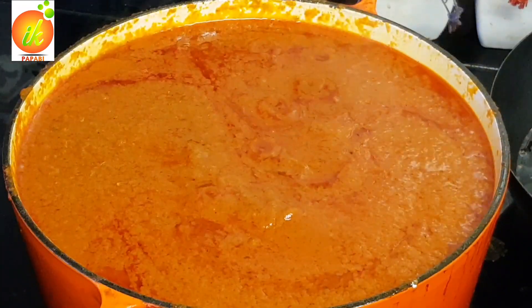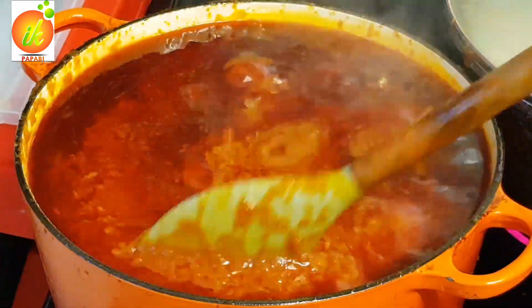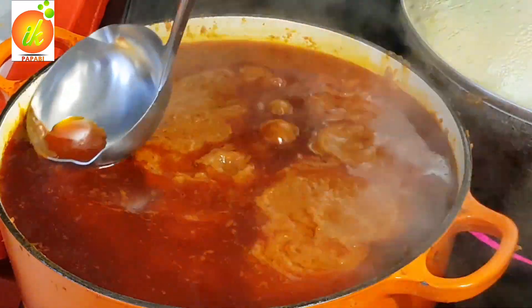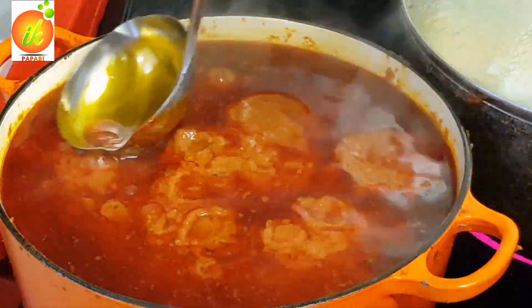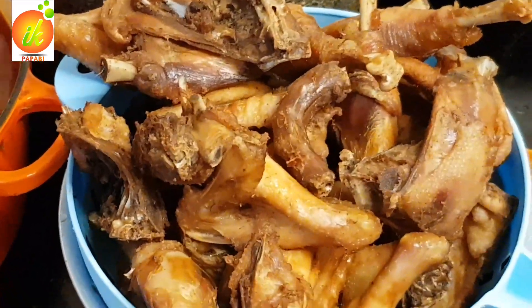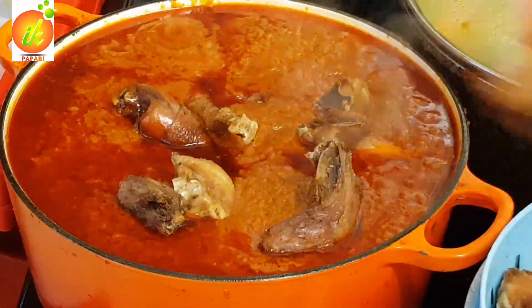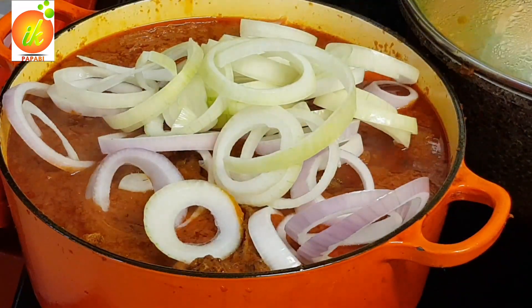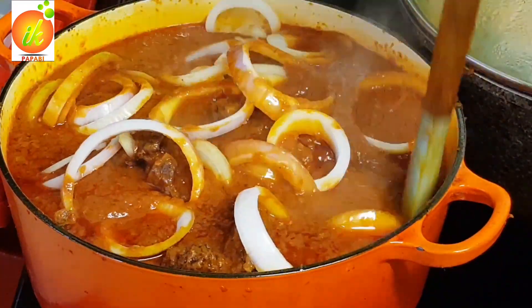You can use this stew for whatever you do — hosting, or even for jollof rice as well. Now you see that oil floating on top — it means the stew is almost done. I will scoop the oil into a container to use when I'm making jollof rice. I'm not going to throw it away. I also scooped some of the stew out because when I was adding the chicken, the stew was overflowing.